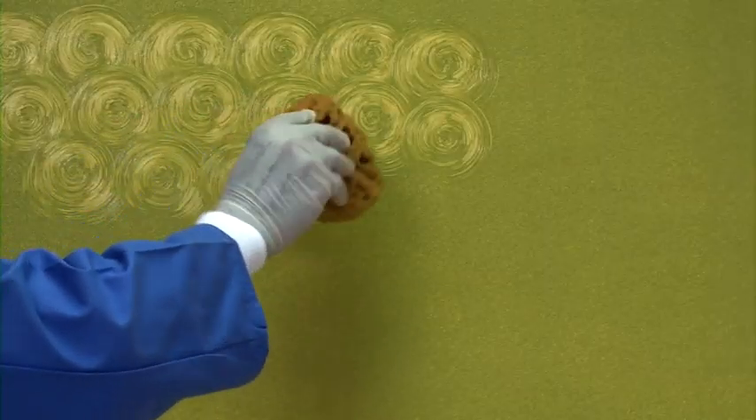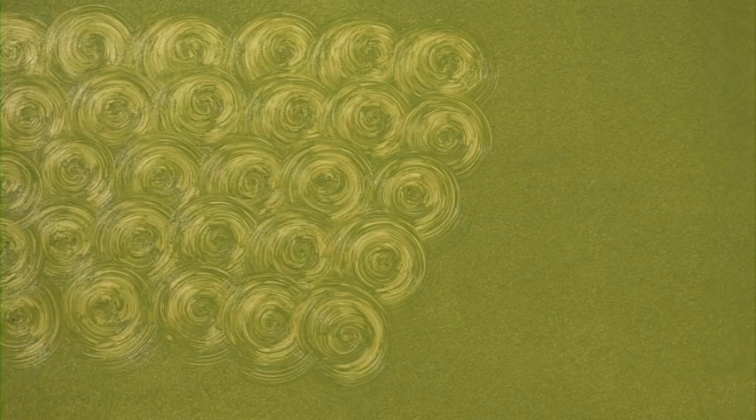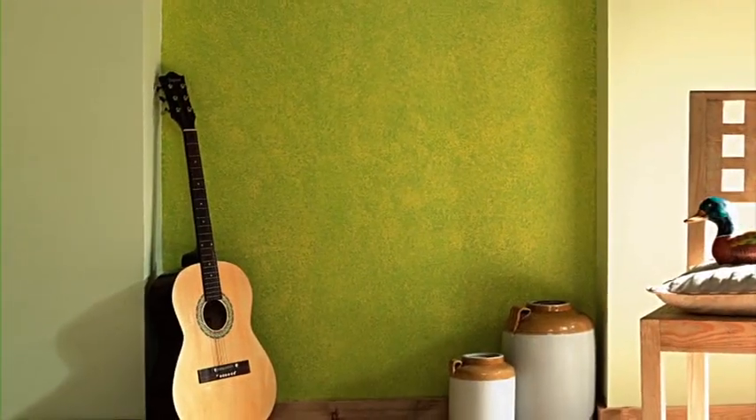You can also do effects like the swirl by sponging — just apply the paint and create swirls like this. Your wall with the sponging effect is now ready. Enjoy Royale Play interiors with the sponging effect.